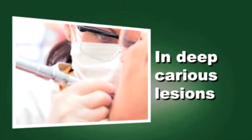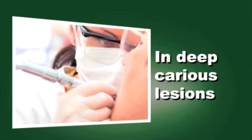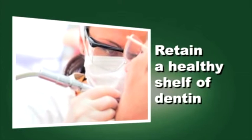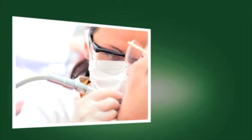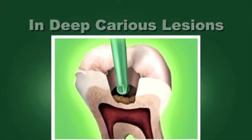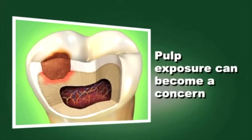In deep caries lesions, careful excavation of decay is essential when it is necessary to retain the healthy shelf of dentin that overlies the pulp chamber. It is often difficult to determine the amount of healthy dentin that remains, and pulp exposure can become a concern.